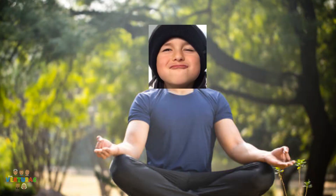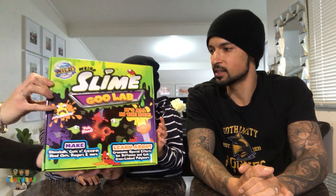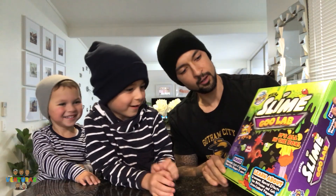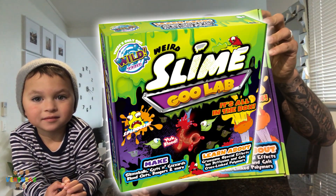Chubby cheeks! You're getting chubby cheeks? No, we're getting a different surprise. Mom's going to go get our surprise. What is that? Whoa! Look at that! Today we're going to be checking out Wild Science Slime Goo Lab.